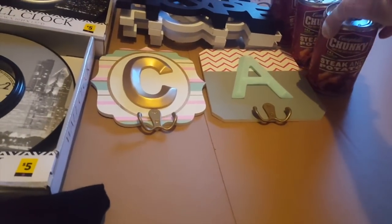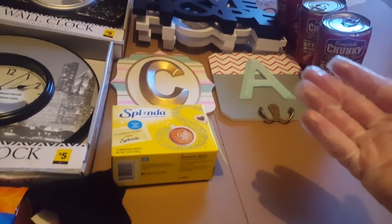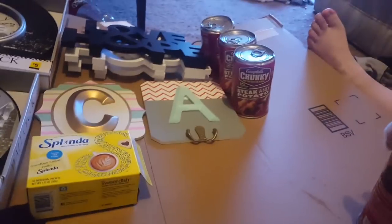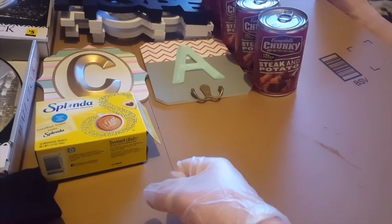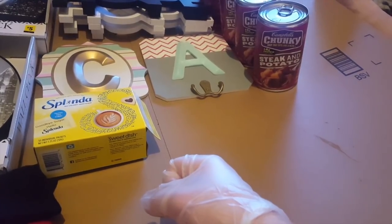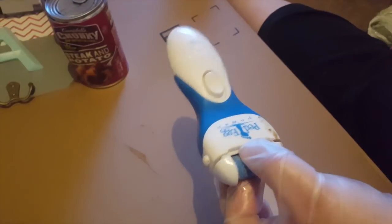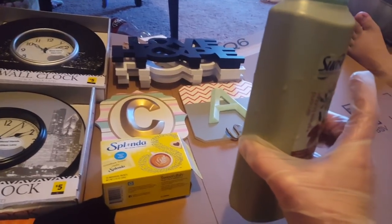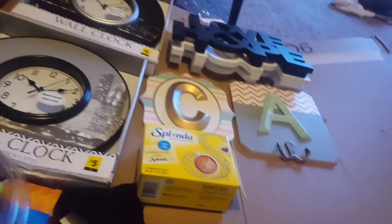Steak and potato soup — I'm not trying that. Splenda — there you go, good for your tea and coffee. Potatoes — yeah, I would not eat that one. There's a Pedi Egg in here but it's covered in all that stuff. You can wash it off, just put it in a store bag, then we'll wash it off. This can go in the bathroom. These donuts are trash. Okay, that's it for the nasty bag — done with the gloves.